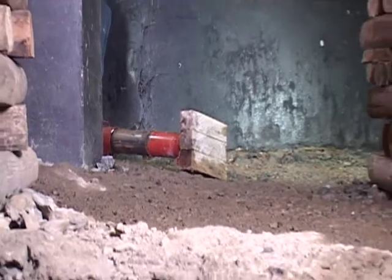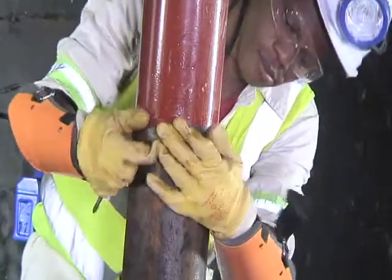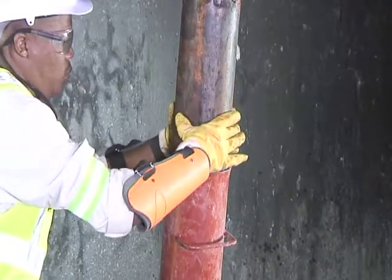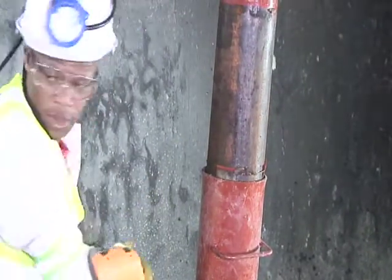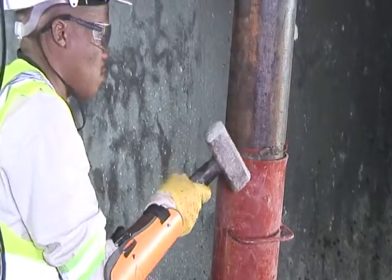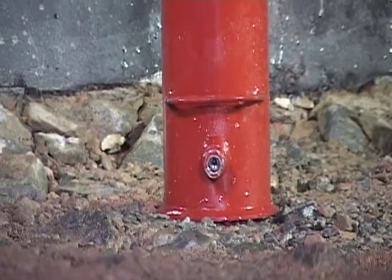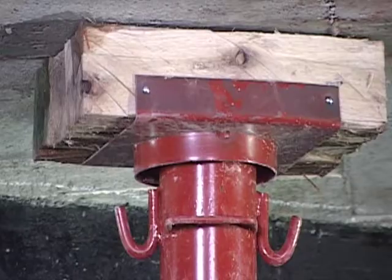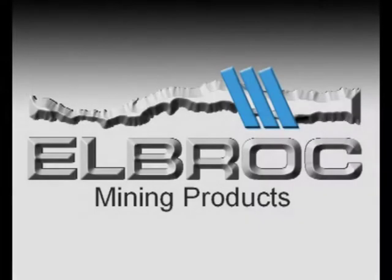To permanently install the Omni 150, slide the metal wedges downwards and into the cylinder, thereby centering the inner tube of the prop, then wedge firmly. This Omni 150 prop is now sacrificial and is permanently installed.